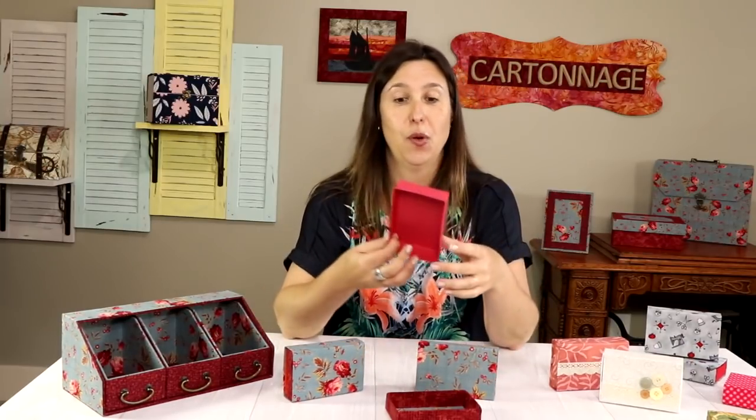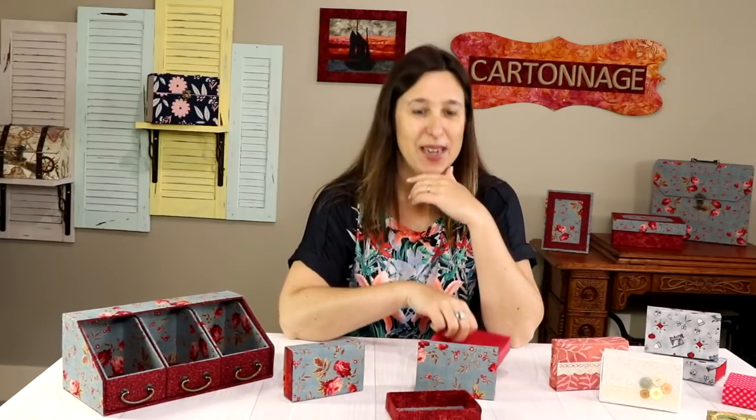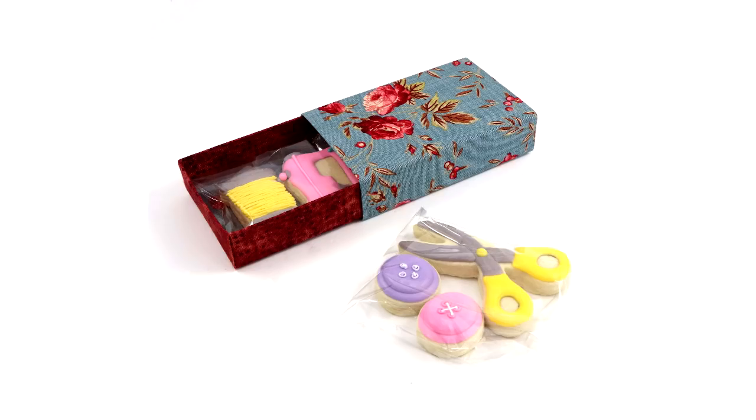I'll show you how to make the internal box with cardstock only — that's even quicker — but if you want, I'll also show you how to make it covered with fabric. A few weeks ago I needed several small gifts, so I decided to make these boxes for the special decorated cookies I was giving. Aren't they unique? I know you'll have fun and your box will be one of a kind!